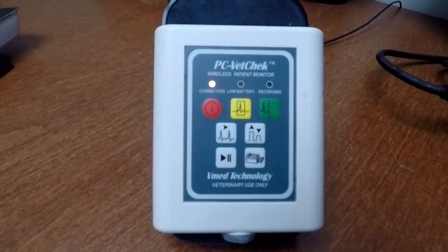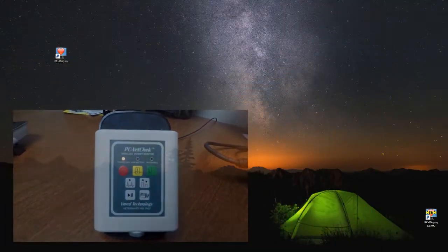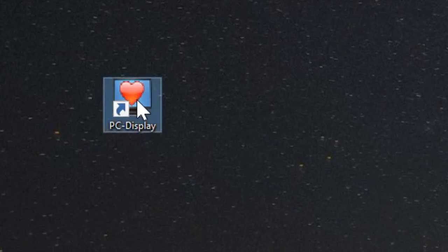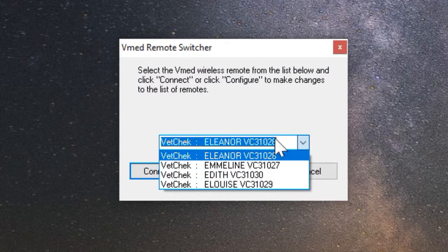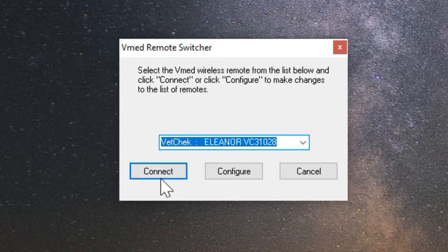Now that your patient is ready, we'll show you how to attach your devices to the computer system on the floor. Your PC VetCheck should have a solid red light indicating it's waiting for connection. Go to your PC Display on your computer screen and double-click on PC Display. It will give you a screen asking which remote device you want to attach to — all four names are listed, along with the three names of the older devices. Choose any device; in this case we are going to choose Eleanor, then hit Connect.